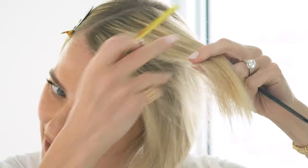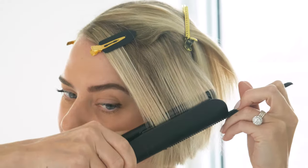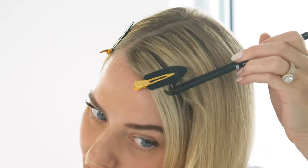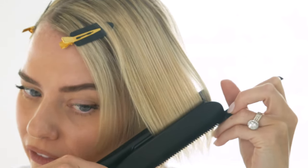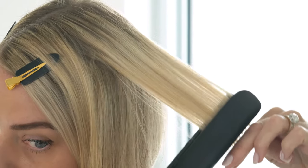I'm going in with another sectioning clip to move this middle layer out of the way so I can concentrate on the ends. I like to use the wide teeth of my comb to help direct the hair in the direction I want, making everything nice and smooth. Usually one pass with the flat iron is just enough, and you can also just go in with your fingers.